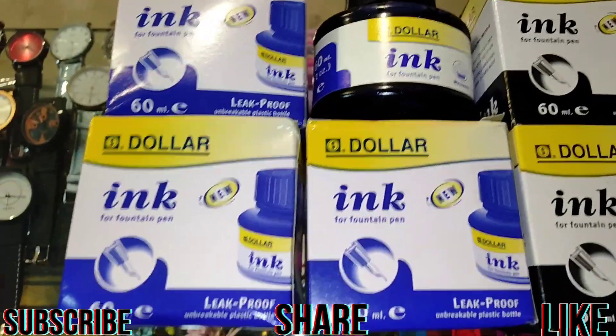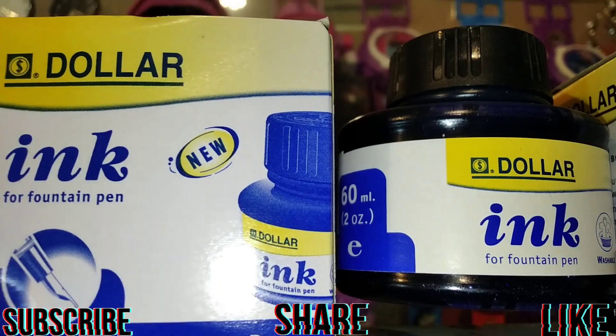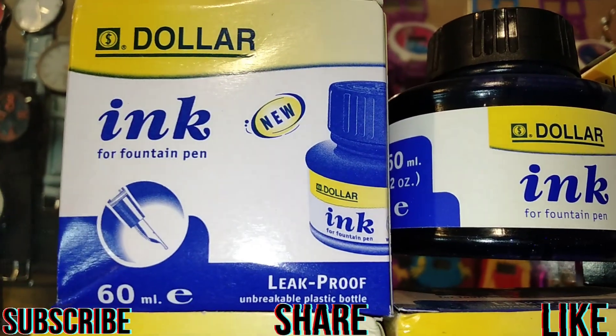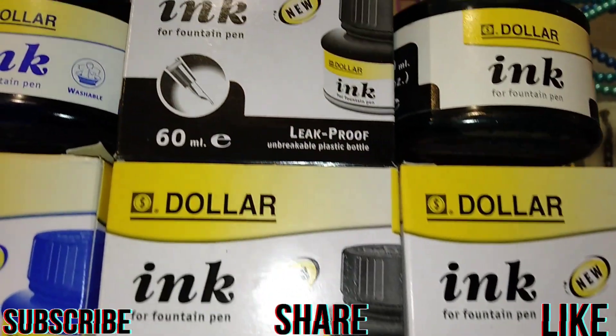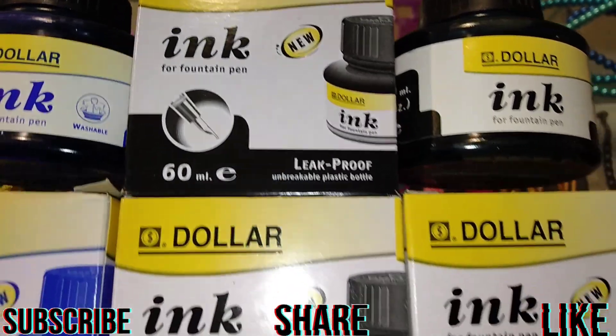This is a dollar pen. This is $000. This is 60 ml and 30 ml in the bottle. This is in blue color.